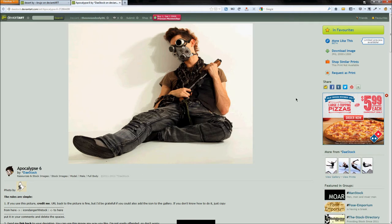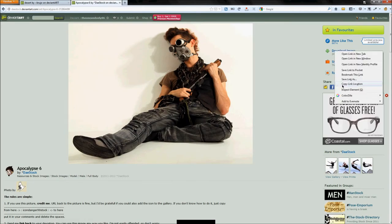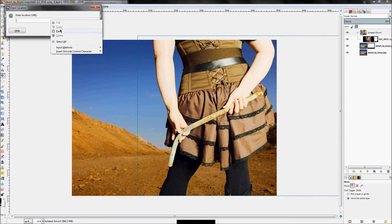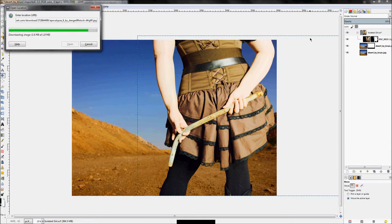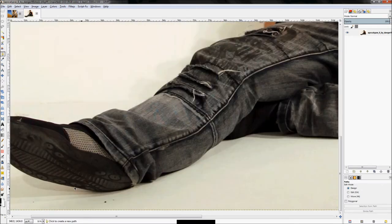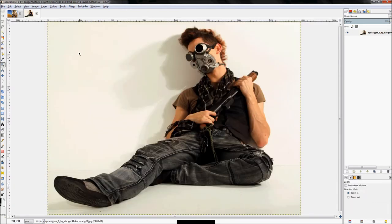Now that we have our foreground in, we're going to start adding background details. First, we need to get the guy in the background. We'll do the same thing we did with the desert image — right-click the download image button, copy link location, go to GIMP, click File > Open Location, paste it in, and click Open. It'll download and drop the image right into GIMP.